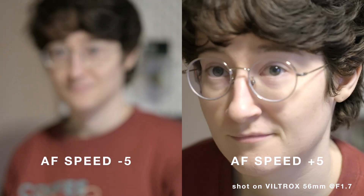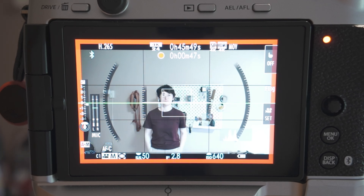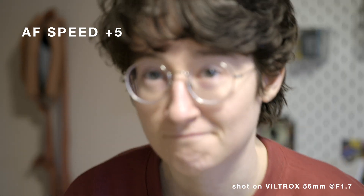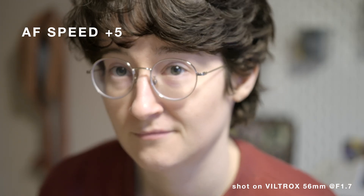Though the autofocus and eye detection did a pretty good job at finding my face and tracking it around the scene, it really struggled to smoothly keep my face in focus when I moved quickly towards or away from the camera. But this is, of course, all relative.